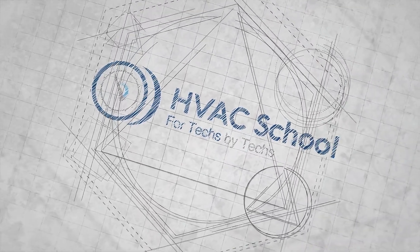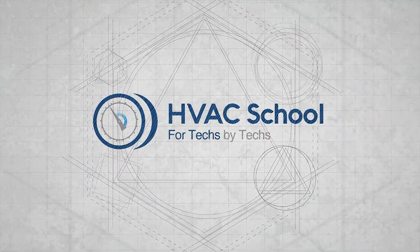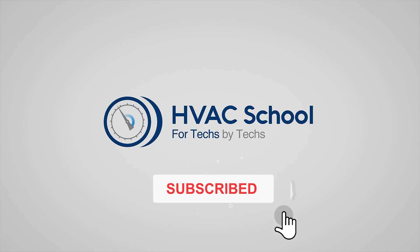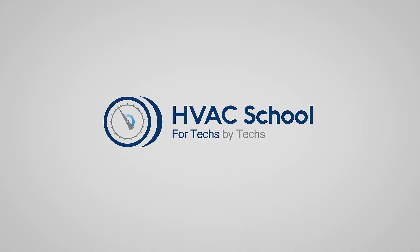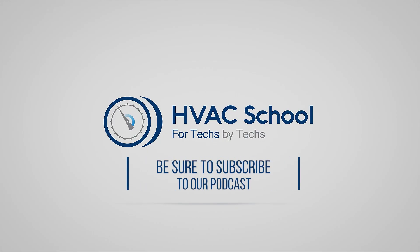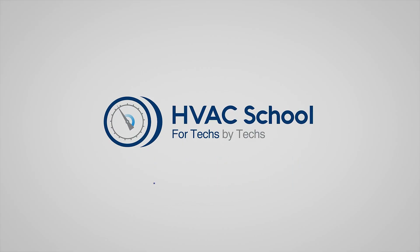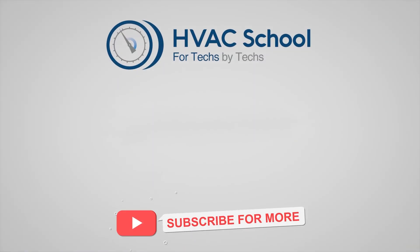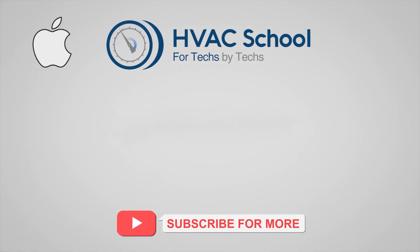Thanks for watching. Give this video a thumbs up and drop us a comment. Don't forget to hit that bell icon to stay updated with all of our future videos. And as a quick reminder, HVAC School isn't just a YouTube channel — dive deeper with us at our main website, hvacrschool.com. Curious for more knowledge on the go? Tune into the HVAC School podcast available on all your favorite podcast apps. And while you're at it, join our thriving Facebook group. Also, don't miss out on our free mobile applications available for both iPhone and Android. We're all about community.